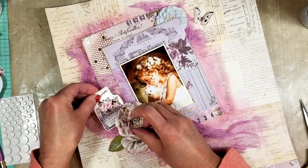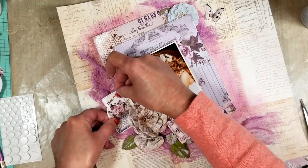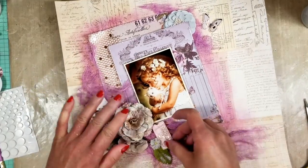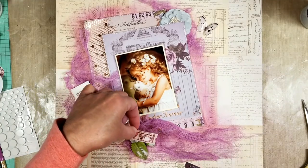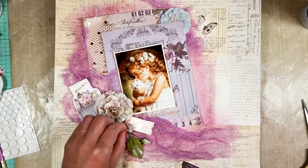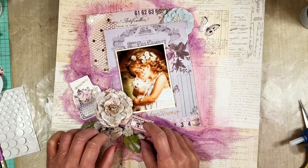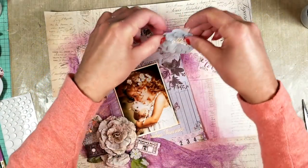I think it looks more beautiful when you are building something with layers and you add interest by creating dimension — not in all the pieces, but in one or two. If you notice, I add some glue dots in some areas because I don't want the fabric to look flat. It looks pretty if you make some bumps with the fabric — some areas flat, some raised — and you create this balance like the fabric is moving.